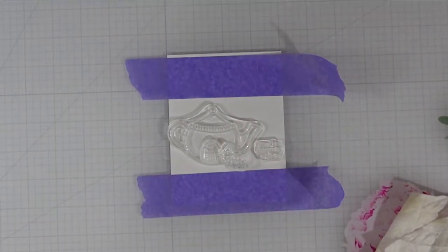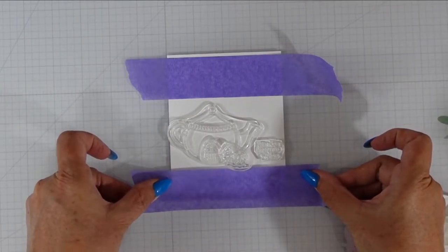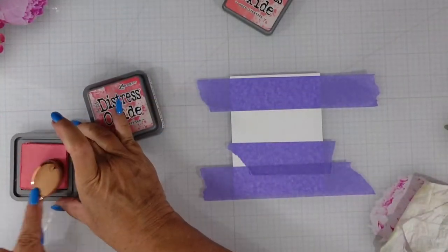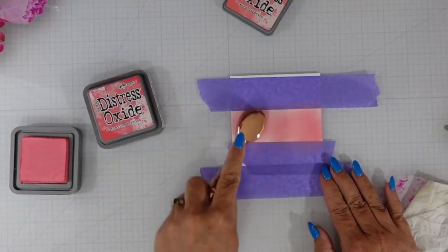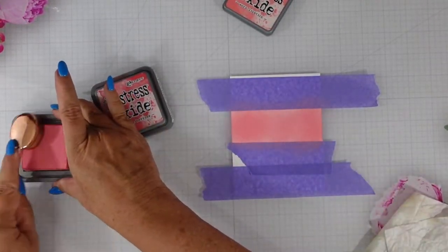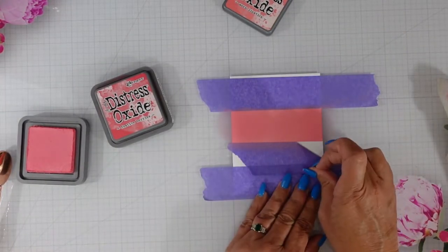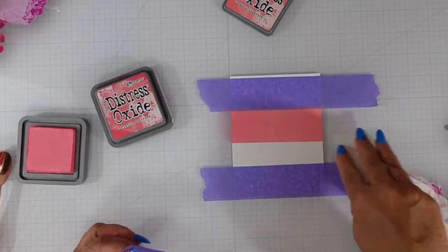I'll give you a little forewarning — I am more of an organic crafter. I don't do a lot of measuring. I'm trying to use my grid lines to get things as straight as possible. I have distress oxide in Worn Lipstick. My first thought was to use two colors and get three colors out of it with three stripes, but when I bring in my second color over that small section of Worn Lipstick, I notice it doesn't have the depth I like, so I need to bring in a third color.